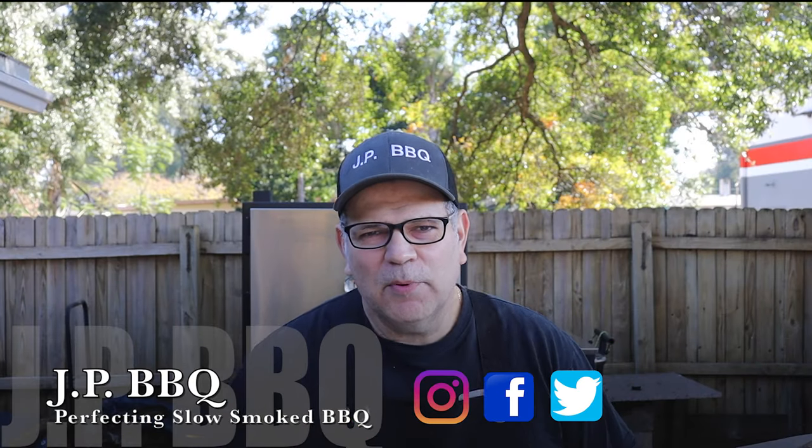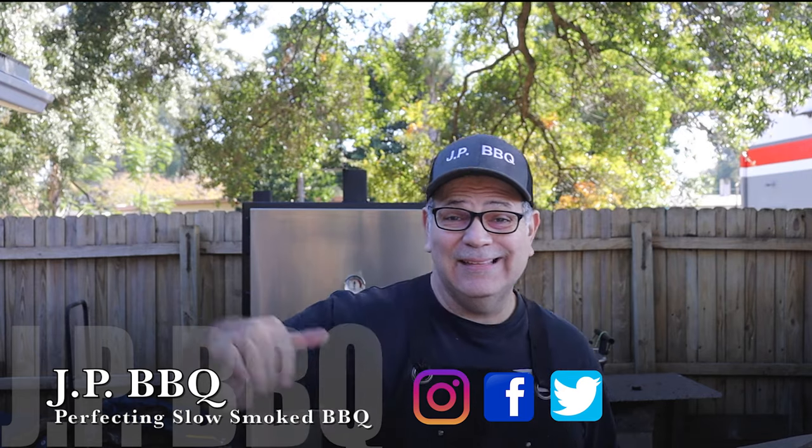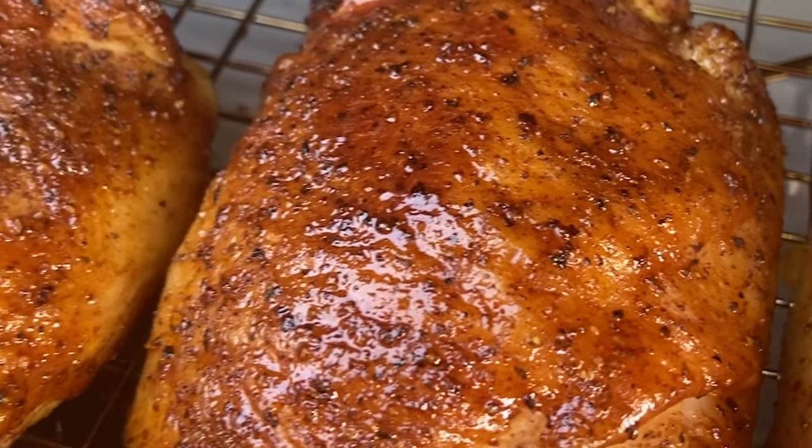Hey, what's up guys? Welcome back to JP BBQ. I appreciate you guys tuning in. Today we're firing up the Longstar Grilled Vertical Smoker — the Vertical Insulated Smoker — and we're going to do some chicken. You guys stay tuned. We'll show you how this chicken comes out doing it JP style inside the insulated. Check it out.